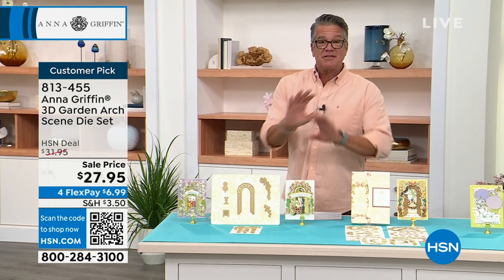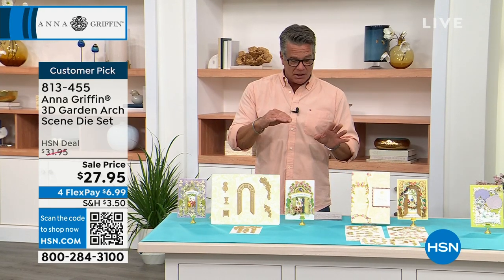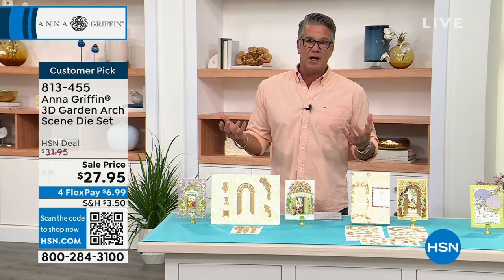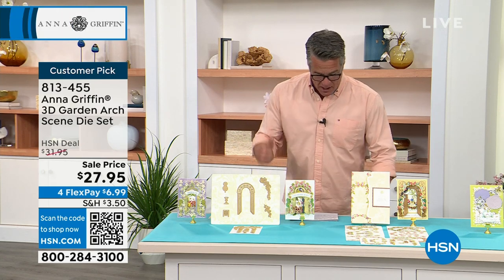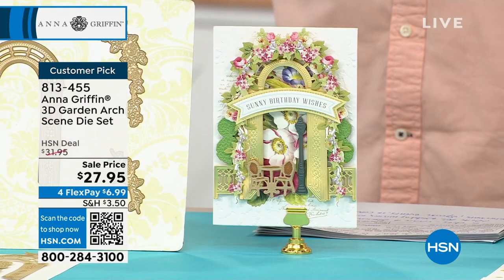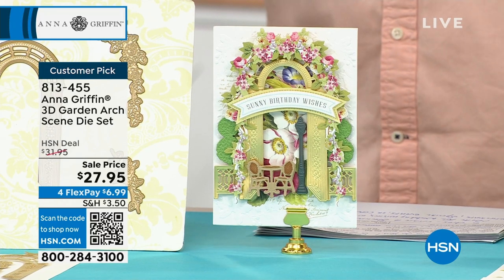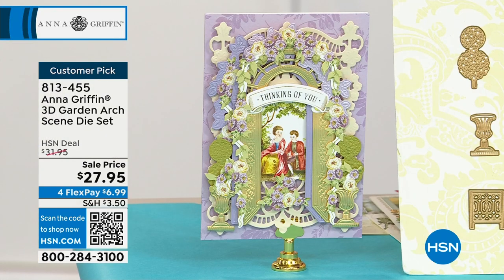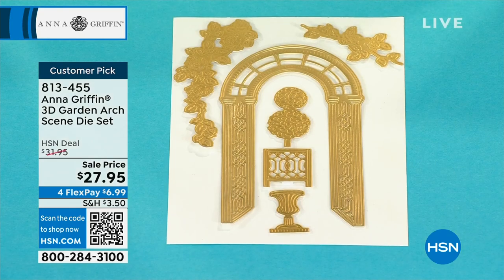The technology affects not only the die cuts, but when you're embossing or debossing — and you do it all with a single pass. You're going to get six dies to create a beautiful design. These are ideal for a bunch of different occasions because you have the archway — whether it's a wedding, anniversaries, well wishes, retirements, a special event, or condolences. $27 on sale today. Item number 813-455.